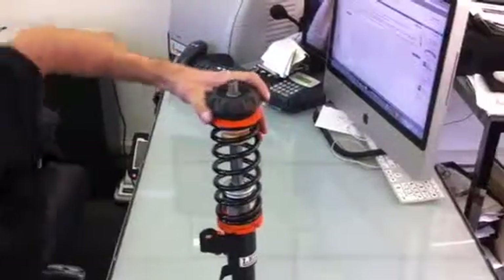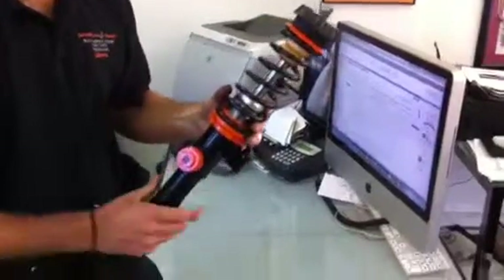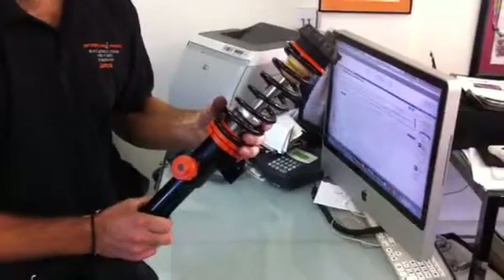Once it's tight, you can turn the top hat and you can see that it all swivels nicely on the bearing. That's one unit complete.